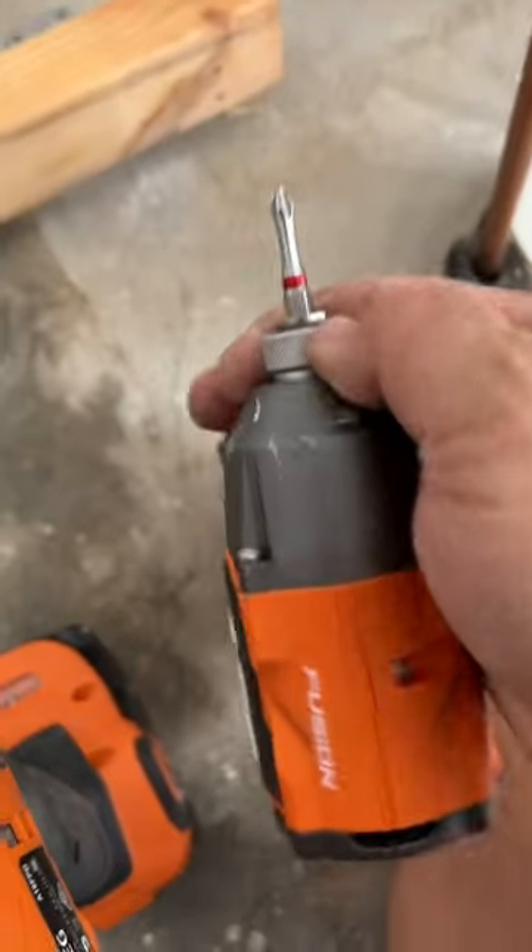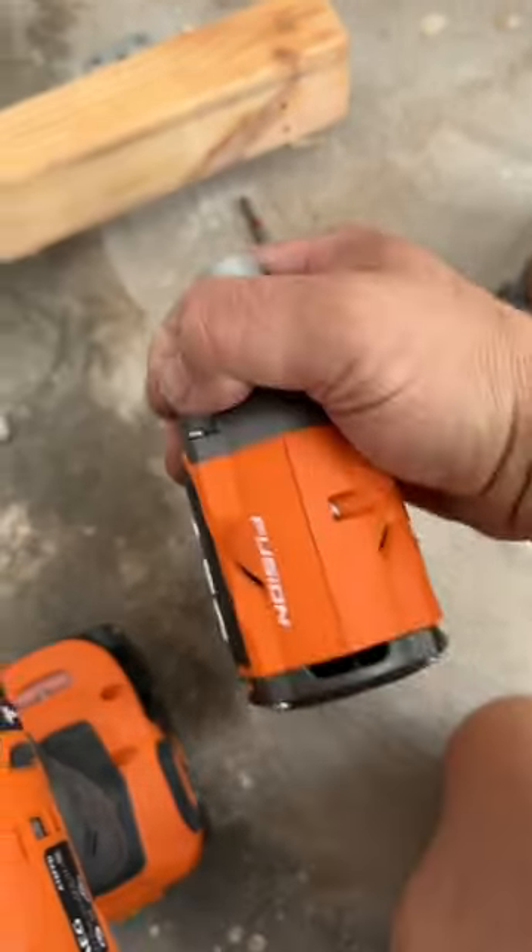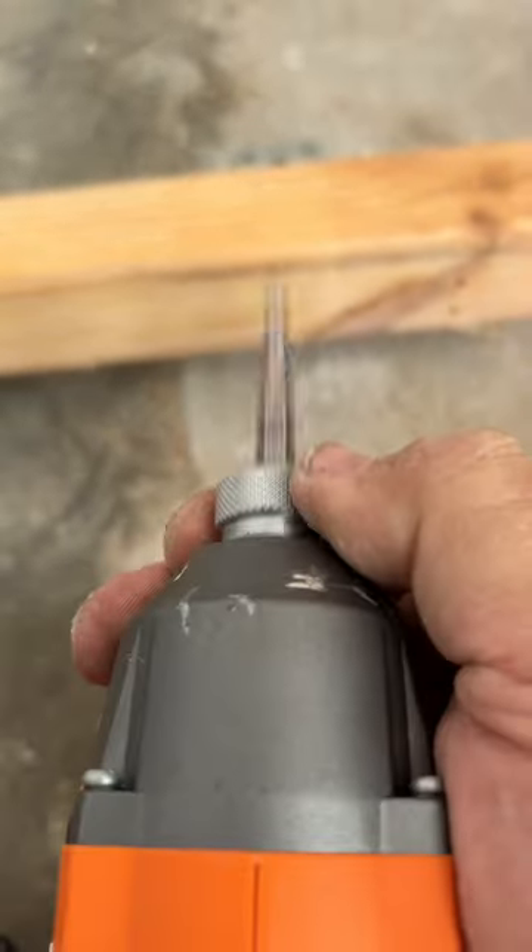Another thing I only realized today was that the collet actually has a spring in it, so it removes itself basically. As you can see, you pull it back and there you go.